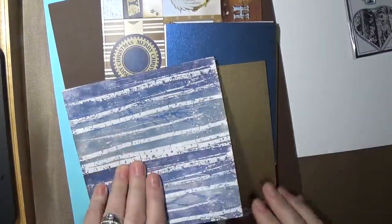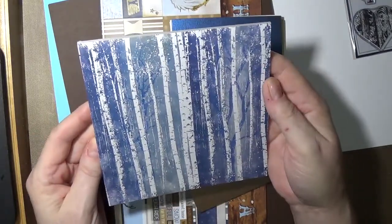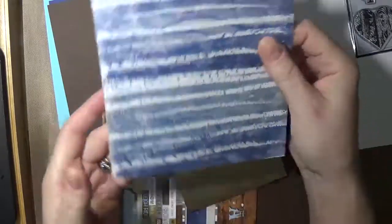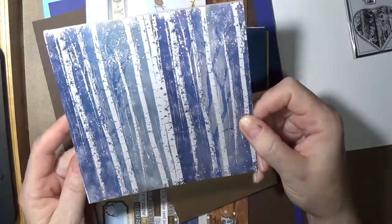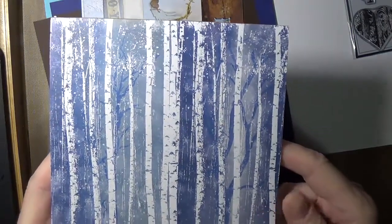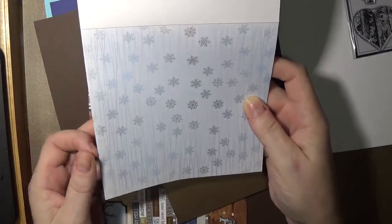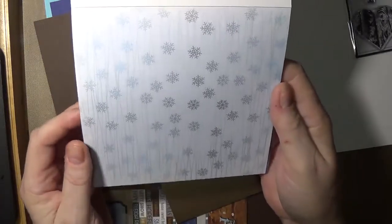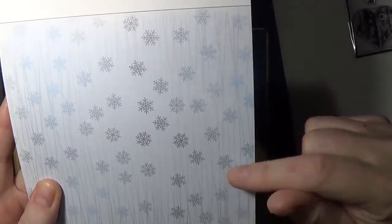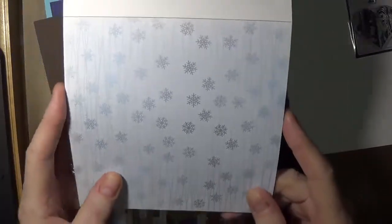Here we have the six by six patterned papers - this is going to make a beautiful card. You have birch trees with branches behind, and it's really pretty. Single sided as well. Here we have grays and blues and white with snowflakes. You can see lines that go from the top to the bottom haphazardly through the whole design.